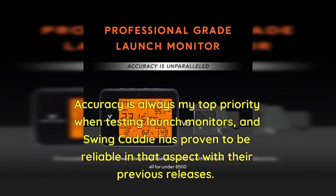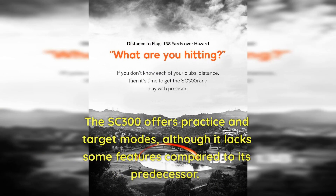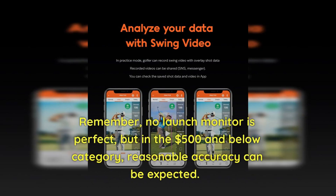Accuracy is always my top priority when testing launch monitors, and Swing Caddy has proven to be reliable in that aspect with their previous releases. I'm excited to see if the SC300 lives up to its reputation. The SC300 offers practice and target modes, although it lacks some features compared to its predecessor. No launch monitor is perfect, but in the $500 and below category, reasonable accuracy can be expected.